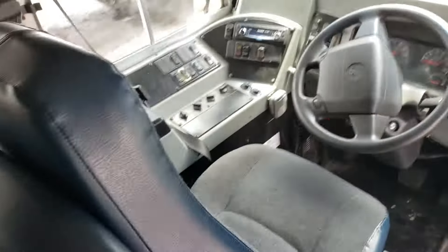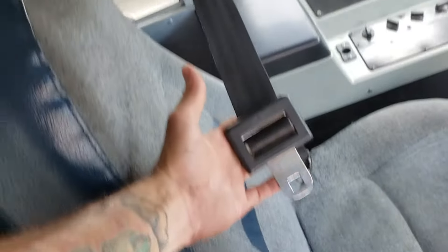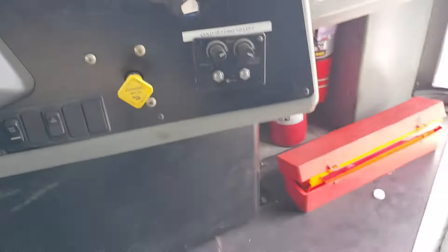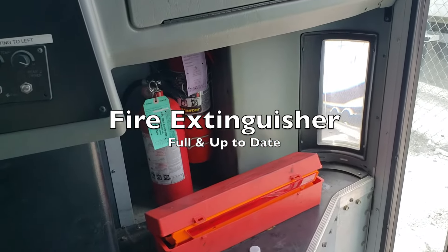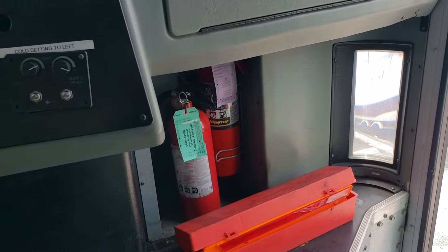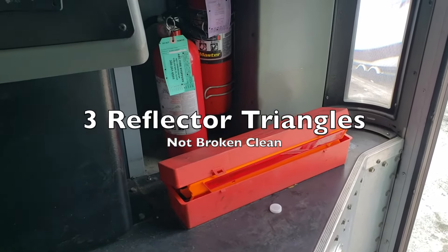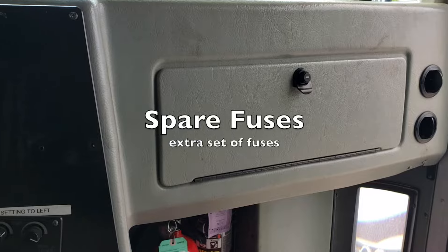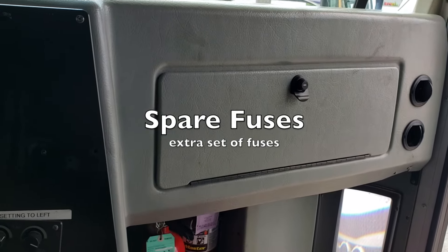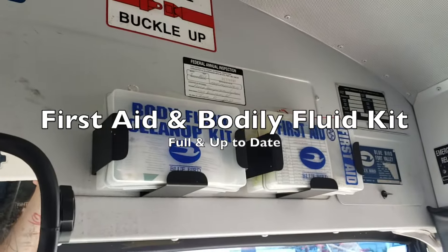Continue with passenger safety. Come over to the driver's seat and talk about how the seat belt is tight and secure with no cuts and works properly. Point out your fire extinguisher — it is up to date and full. You have your reflector triangles — not broken, clean, they work properly. You should have a spare box of fuses — your fuses should be full with an extra set. Your first aid and bodily fluid kit should be up to date and full.